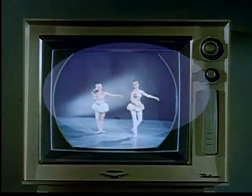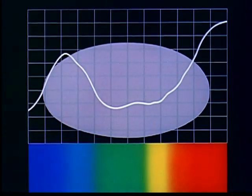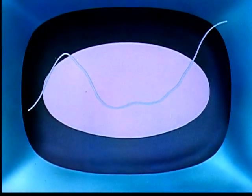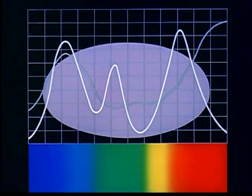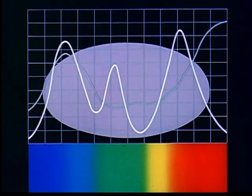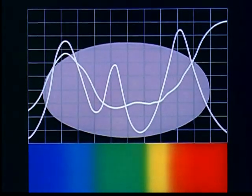Now, for a further complication. Let us suppose this object were to be televised. First, let us see the curve for this particular color. Now here is the same object as it would appear when color televised. It looks to the eye to be the same as before. Yet look at its curve now — strangely enough, although the colors of the object appear to be the same when seen with the naked eye as when seen on color television, the curves for each are quite different.